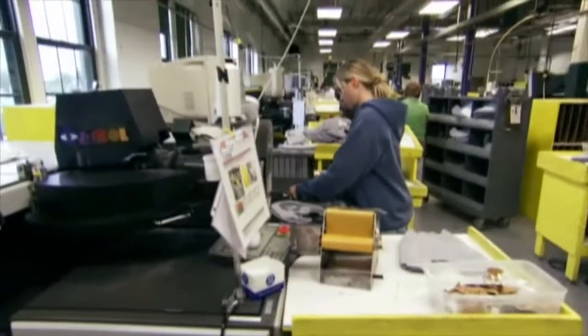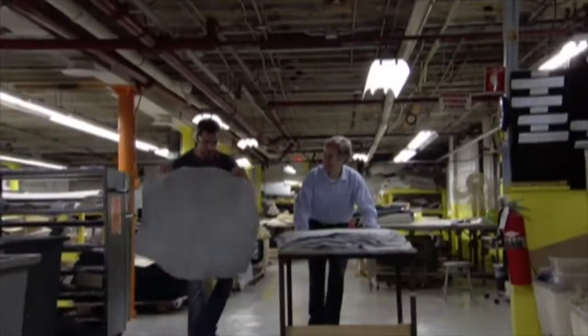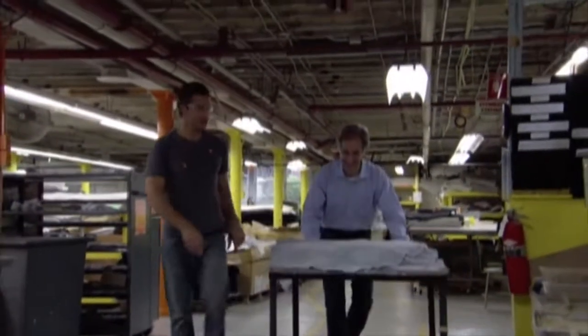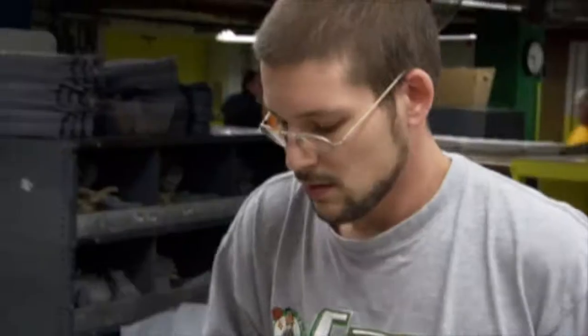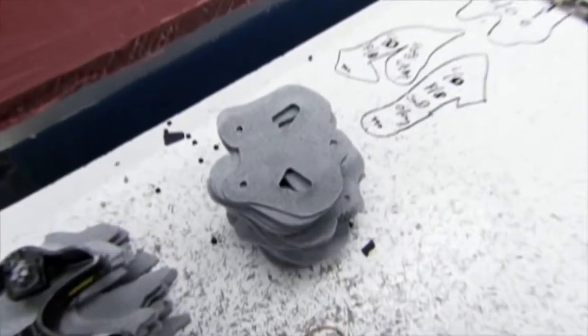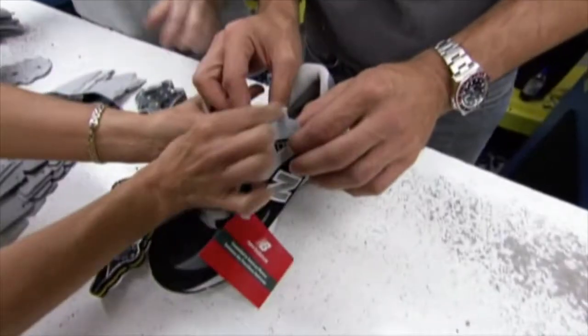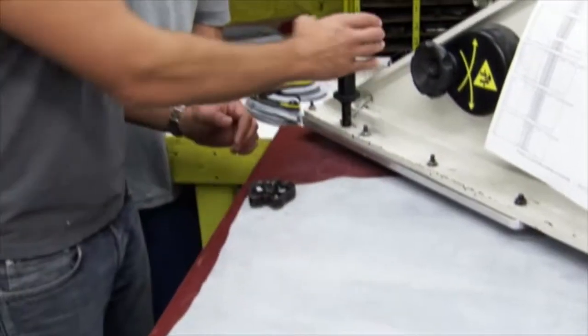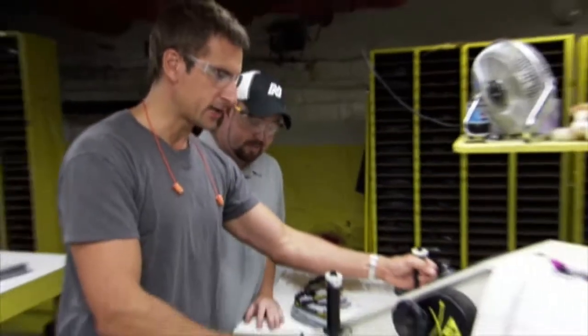At this one manufacturing plant, New Balance will crank out more than 300,000 pairs of shoes in a year. And it all starts with a big piece of pigskin, which will be cut up and sewn together to build the upper. They have to make thousands of these pieces every day, and this one, called the IRO, is just one of 29 individual parts that forms a single upper.